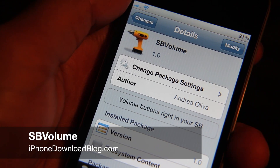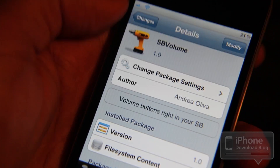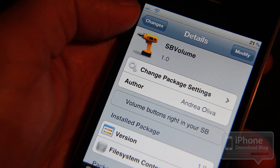Good old tweak week — you either love it or you hate it, there really is no gray area there. And this is one that I'm not too fond of, to be honest with you. It's called SB Volume, and it allows you to place volume buttons right on your springboard.